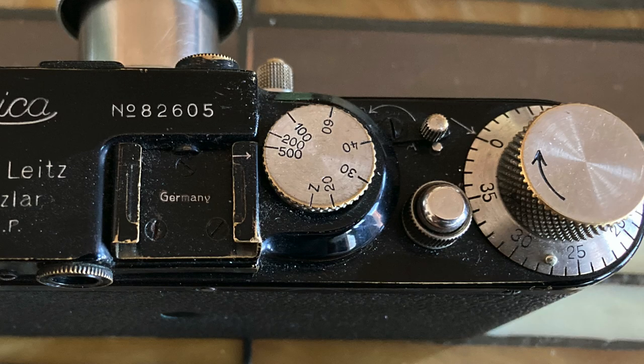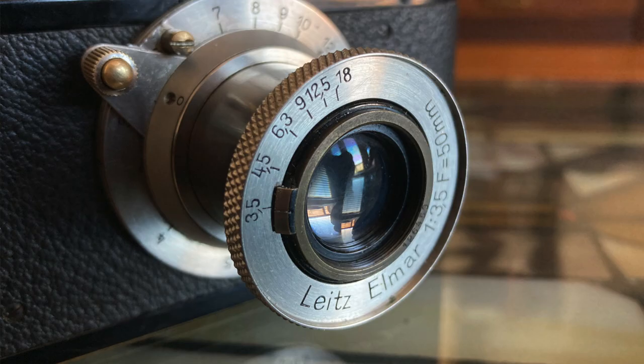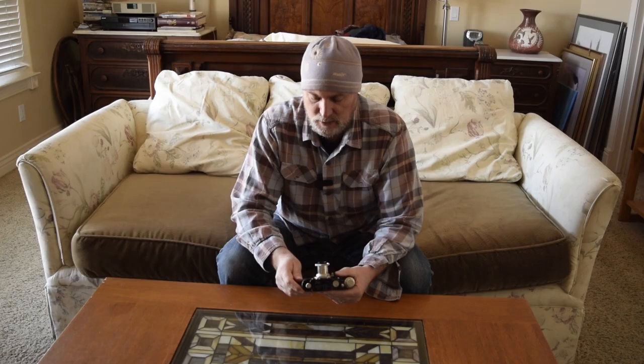The shutter speeds aren't in the intervals we're quite used to. It goes from 20 to 30 to 40 to 60 to 100 to 200 to 500. And the same goes for the f-stops on the lens, which goes from 3.5 to 4.5 to 6.3, 9, 12.5, to 18. Let's get to work.